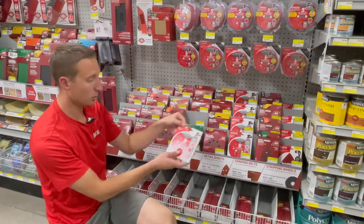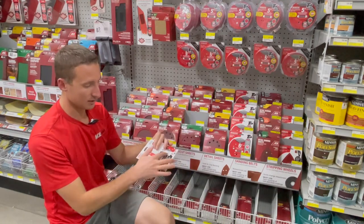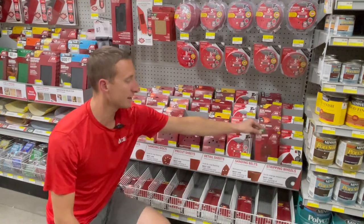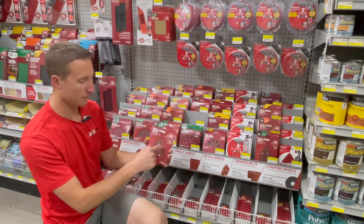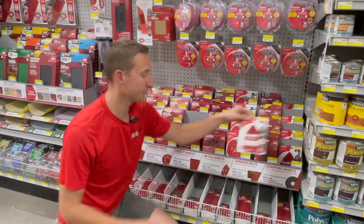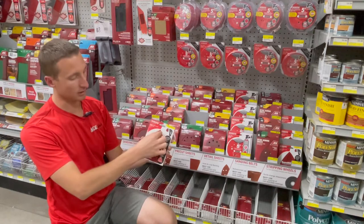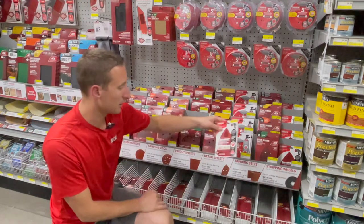Diablo actually calls theirs a hook and lock instead of hook and loop — that's just Diablo's branding — but it's the Velcro pad on the back to connect to the sander. On the far right we have the mouse sander option. The mouse shape isn't super obvious from the Ace packaging, but Diablo's does outline the shape. Mouse sanders have a pointed tip so you can get into corners a little better than circular ones — it just depends on what the customer has.